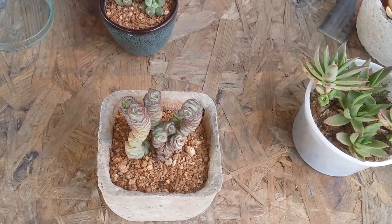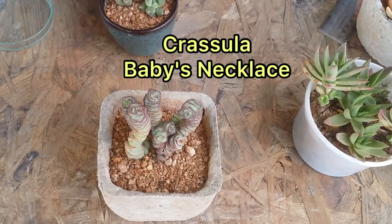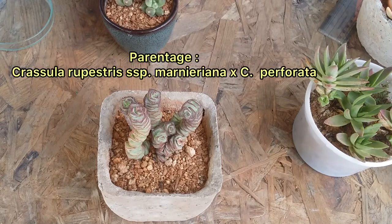Hi guys, welcome to my channel Lush Gardener. I hope you guys are fine and safe. In today's video we are talking about another variety of Crassula called Crassula Baby Necklace. It's an extremely beautiful succulent.